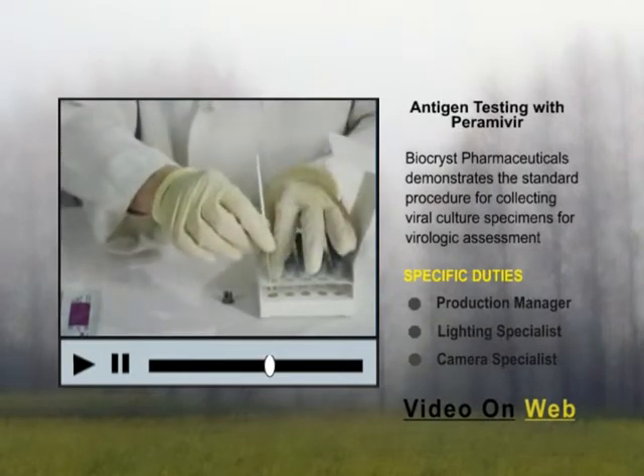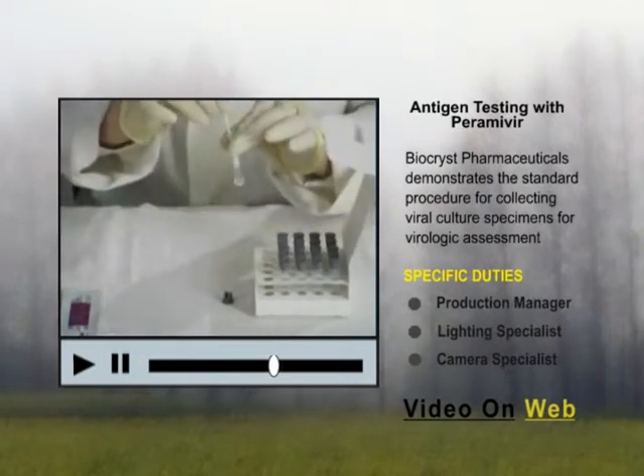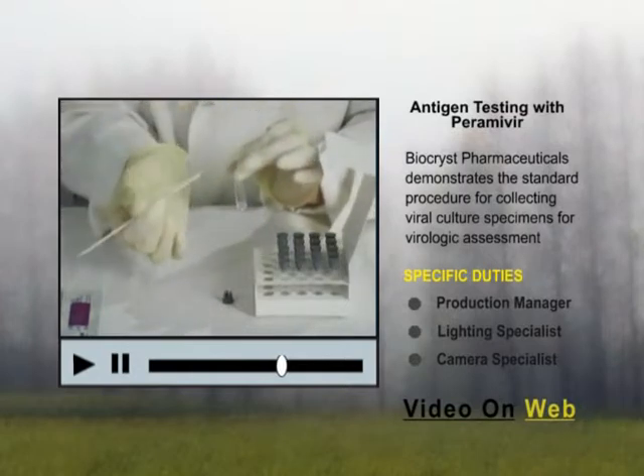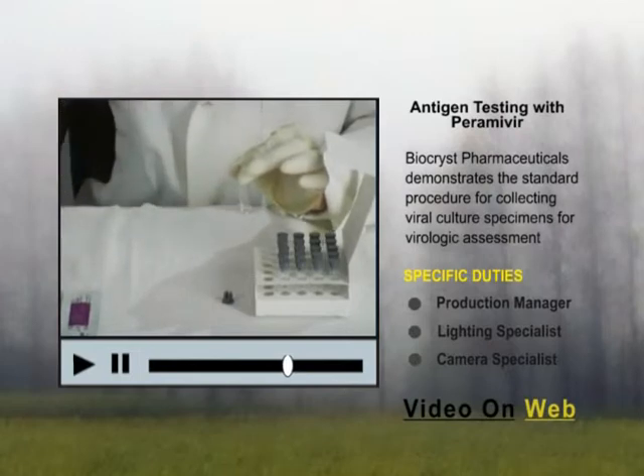After one minute, roll the tip of the swab against the sides of the tube as you remove it. Dispose of the swab in accordance with the standard biohazard waste protocol.